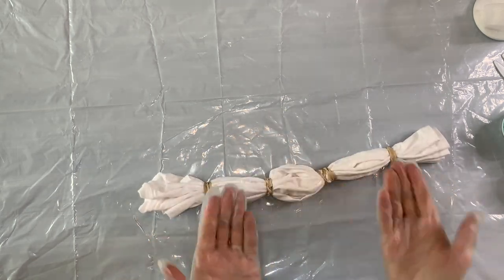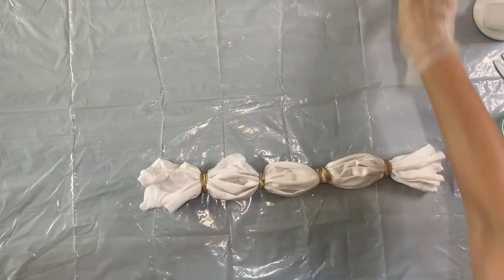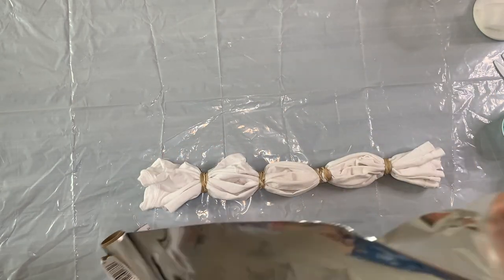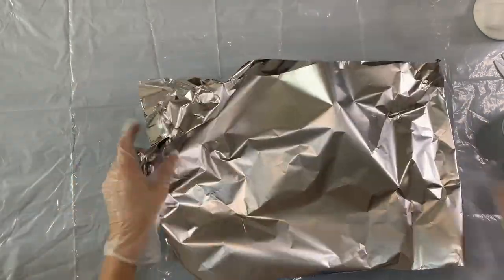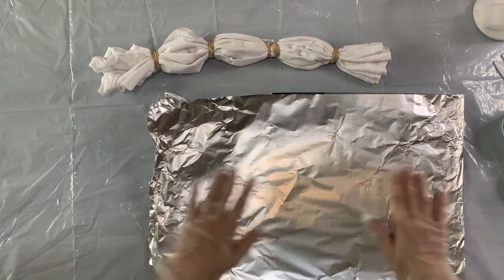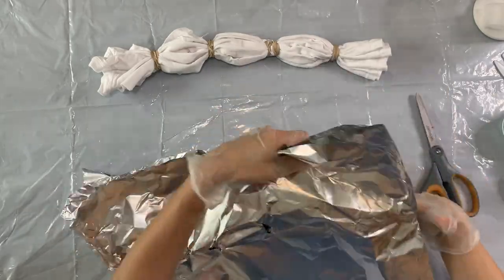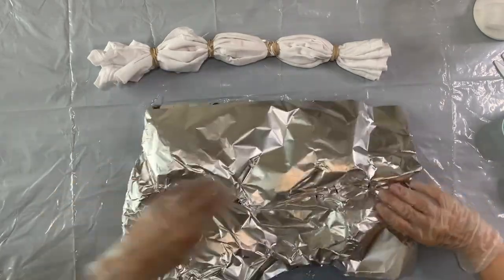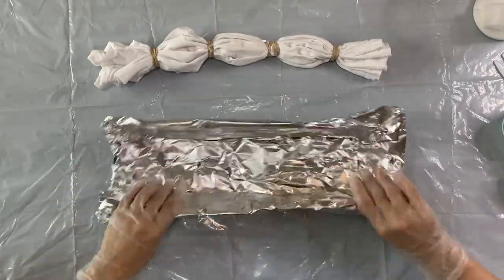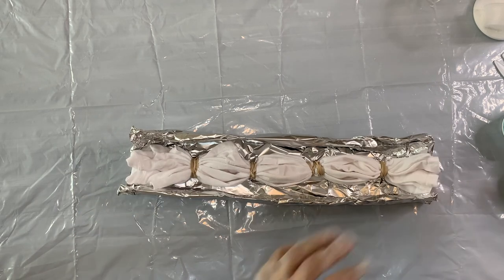I'm going to open up the pleats so that I can get the dye into those folds, and I'm going to make a sort of trough out of a piece of foil. I'm going to double it up just to make it strong — it just needs to be about the same length as whatever you're dyeing. I'll cut some holes into it so that the dye can pass through. I want to make sure the t-shirt is not sitting in the dye runoff for this pattern. I've put the t-shirt in and made sure it's not twisted and I've kept those pleats open.